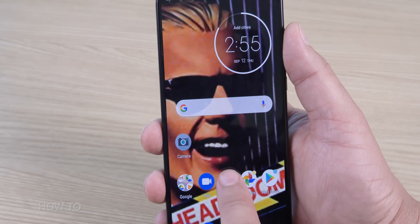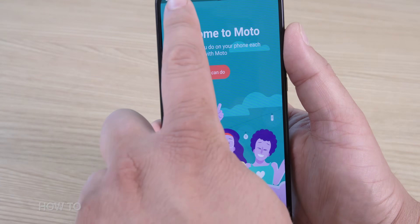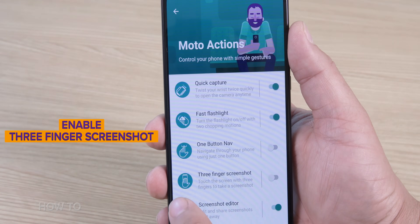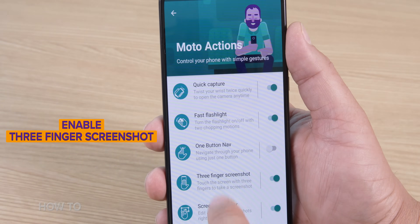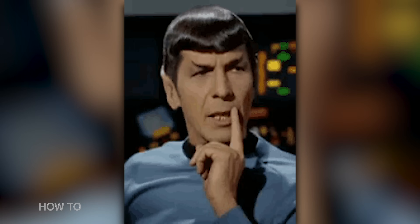To enable this, go into the Moto app, or if you have an older Motorola phone, look for the Moto Actions menu, and enable three finger screenshot. Now anytime you want to take a screenshot, you simply take three fingers and press and hold them on the phone. Personally, I like to quote a line that Spock would say when I do it.